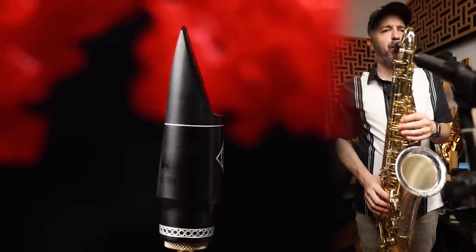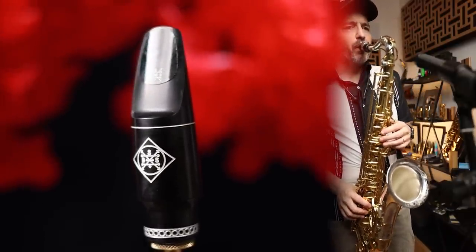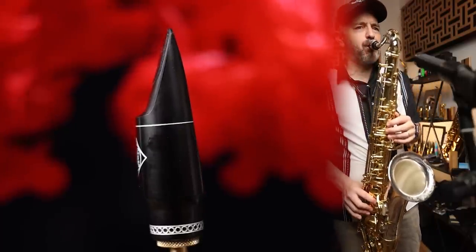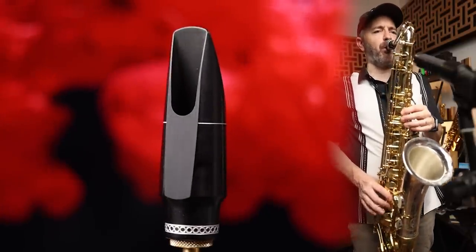While you could play this mouthpiece on any type of gig, for me, I wouldn't take it on any sort of gig where I have to compete with a loud electric guitar or drums. I would use this mouthpiece on straight ahead jazz gigs. This mouthpiece really shines at soft and medium volumes. It sells for $499, which is on the upper end of the spectrum for a professional hard rubber tenor sax mouthpiece.